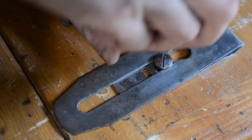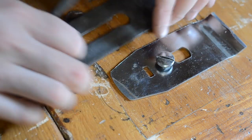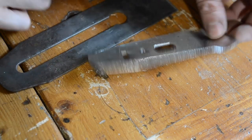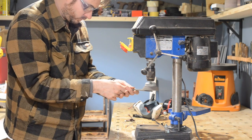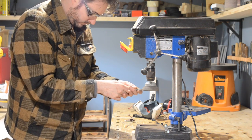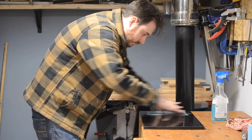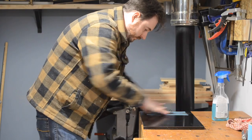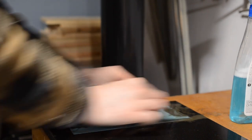Time to look at the iron and the chip breaker. The chip breaker looks in quite good condition but the iron itself has a bit of surface rust. I take it back to the drill and wire wheel for a quick clean up. With most of the rust gone I quickly flatten the back of it, then get it into my angled guide and start sharpening — starting at 800 grit and working up to 4000.